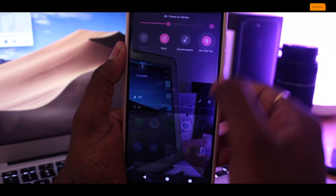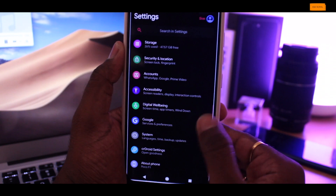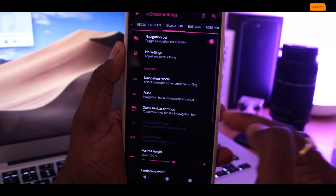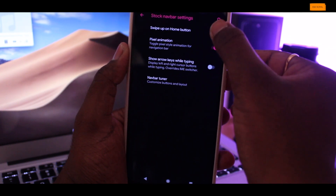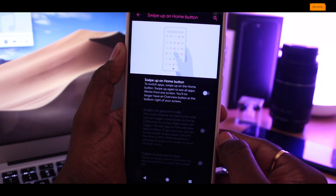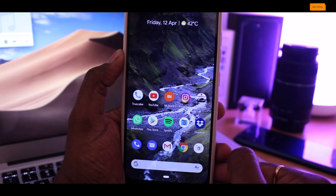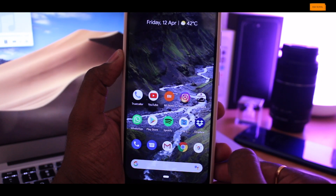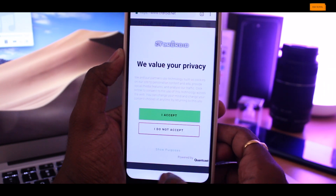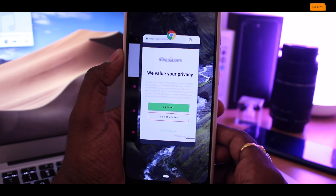Next up is the swipe up gesture. Go to settings, choose CR Droid, then under the navigation tab choose stock navbar settings, then select the swipe up on home screen option. This is a refined gesture feature. Once enabled, make sure you have ticked all the relevant options. You end up with a single pill and no back button — but you can use gestures instead. Swiping left takes you one step back, and swiping right jumps to the previous application.